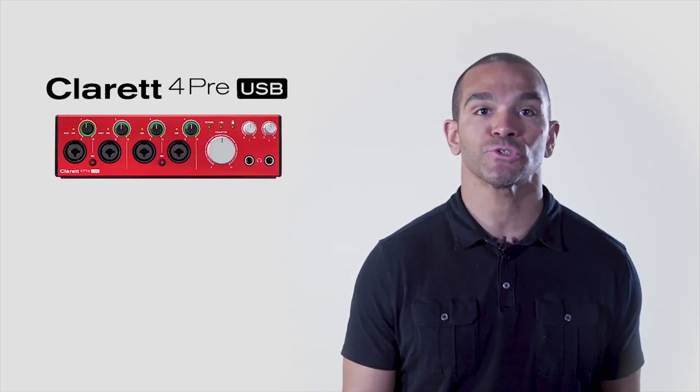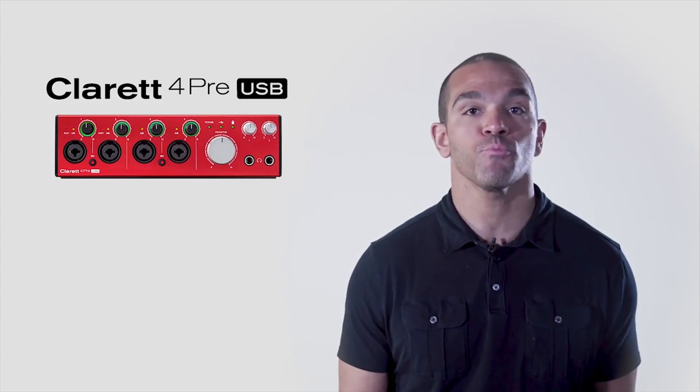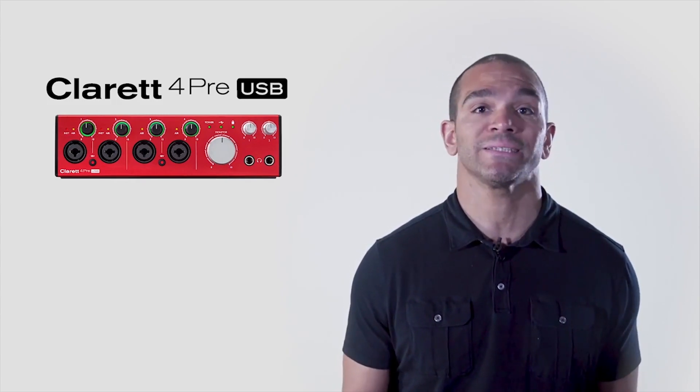The 4PRE USB is the most versatile desktop interface in the Claret line. Whether it's multiple vocals, instruments, or any source you can think of, the Claret 4PRE USB can handle it with professional, best-in-class sound quality.